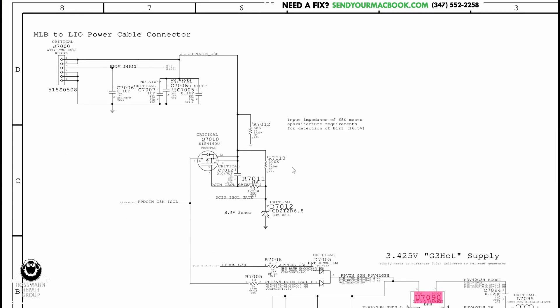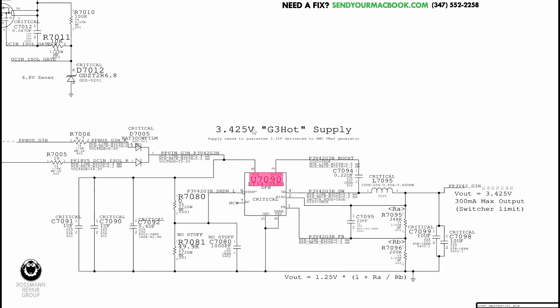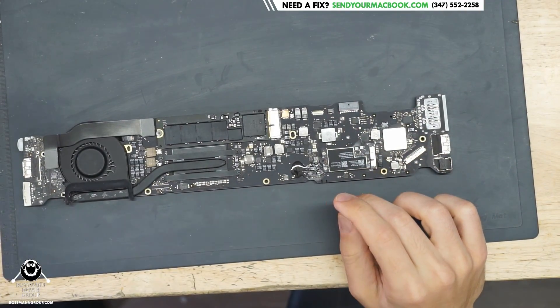This power supply chip is going to want to see what it is creating. Here you have 18 volts on input — this is the charger. The charger input goes through here. You have the choice of input: either the battery, PPBus_G3H, or the charger, PPDC_IN. That goes into this chip, which takes that 18 volts and turns it into 3.42. Pin 4 is where it's making it, and pin 1 is called feedback — it's going to want to see what it is creating. There's going to be a voltage divider that sends a small amount back to the feedback pin. If the feedback pin has too high a voltage, it's going to turn down the voltage it's creating. If feedback is too low, it may turn up the voltage. If you have a short between pins 1 and 2 because of some crud there — and crud can kill a MacBook Air — it may think that feedback is higher than it actually is, and then it may lower the voltage it's outputting to compensate.